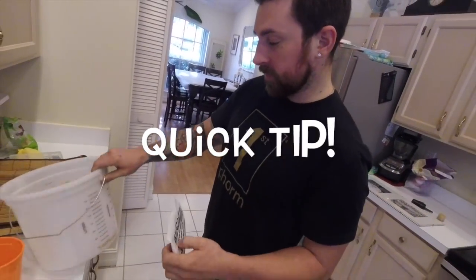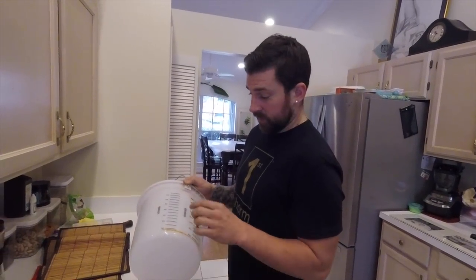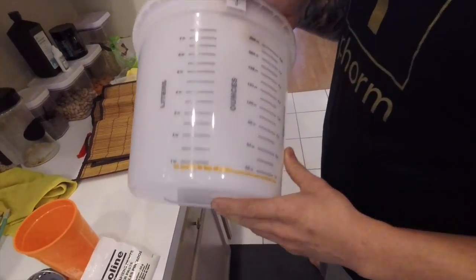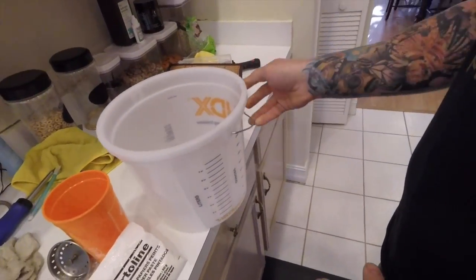We're back. So we're going to mix the glue. Real quick tip: the next time you need a bucket, do yourself a favor and just buy one with the measurements on it so you have one when you need it.